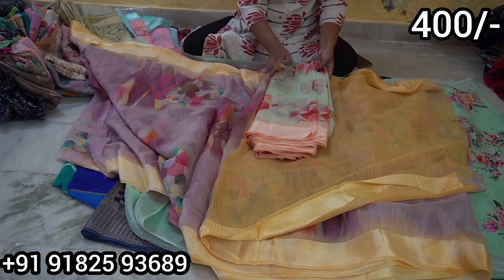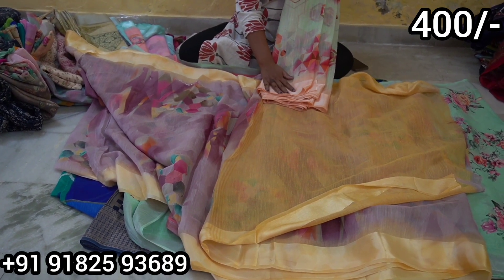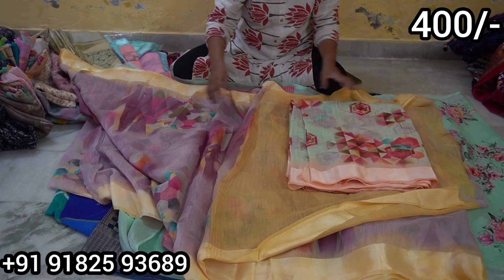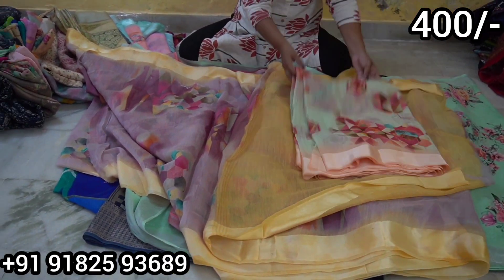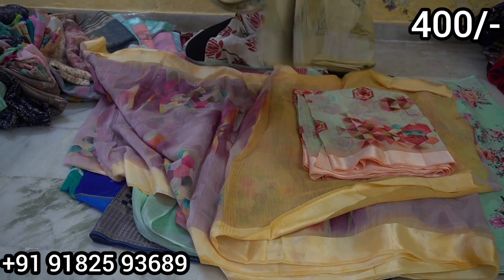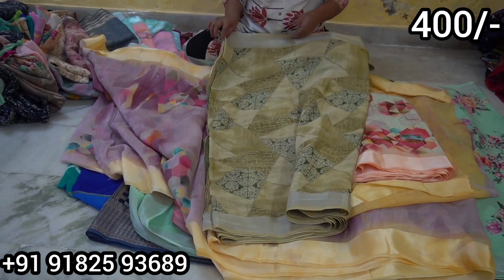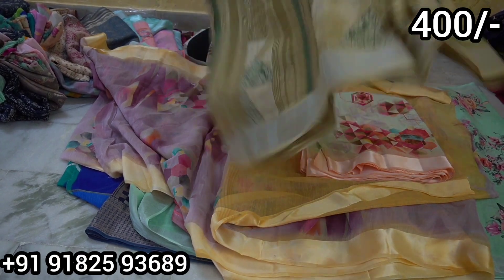We have this in two more colors — blue and green — and also an orange model. If you prefer pink or green, you can choose accordingly. For reselling, this is also one of the best options. You can buy up to 300 pieces. The saree quality is very very good.